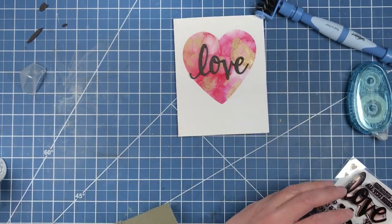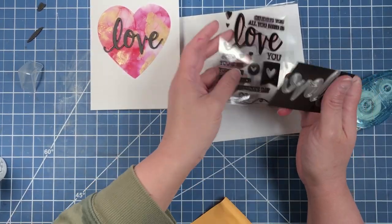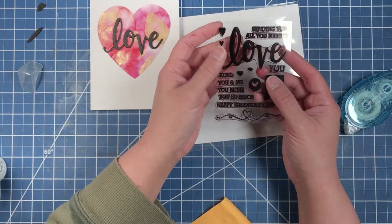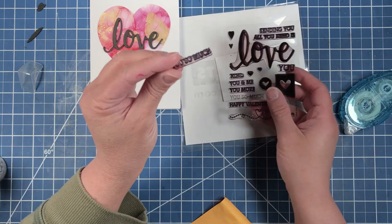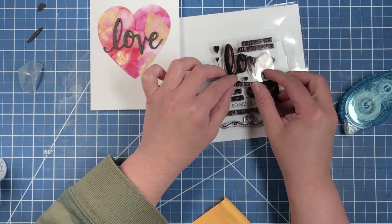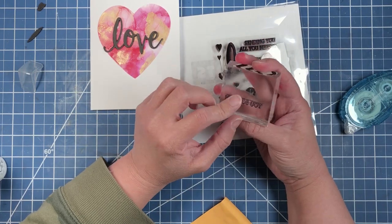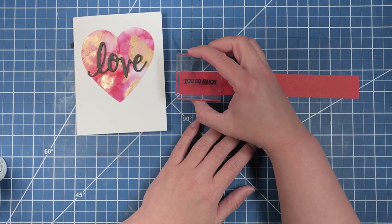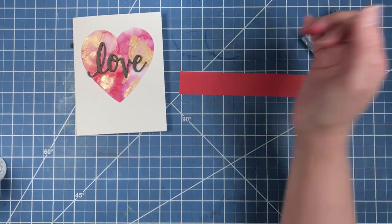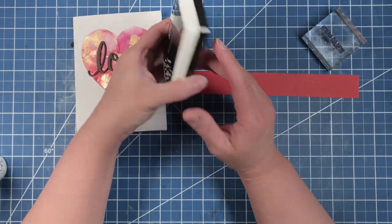This fun die-cut sentiment comes with a matching stamp set — it happens to be from Hero Arts, but I believe there are other stamp companies that make the same type of thing. We're going to put the stamp on a stamping block and stamp it onto some candy apple red cardstock using Gina K amalgam ink in obsidian.